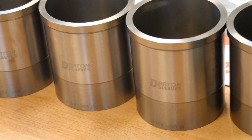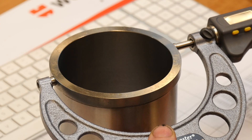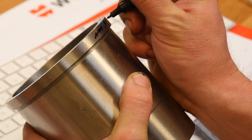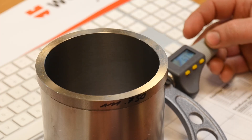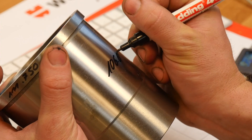For this we need new sleeves. Here we have some Darten sleeves. In the first step I measure all diameters. The sleeves vary a little bit in the diameter.